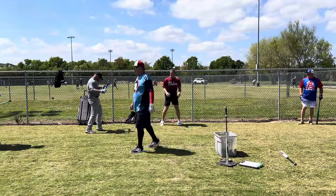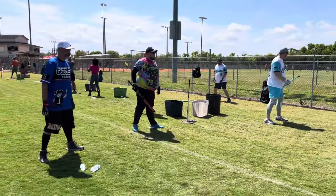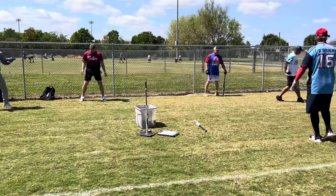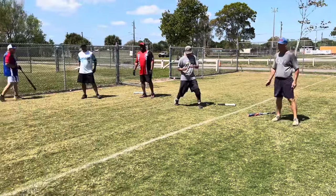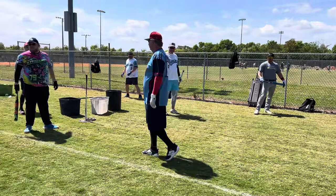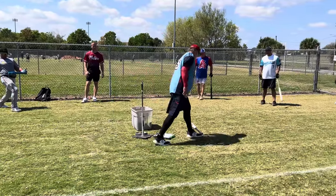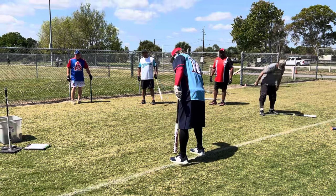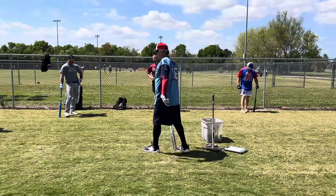Drive that back knee forward — that front knee is going to go to extension, you're going to straighten out that front knee. The closer your feet are together, the easier the twist is. The faster you can fire those hips, the better we're going to be. Do more — more, more, more with those hips — because that's going to help us create more bat speed. Just be able to fire those hips.